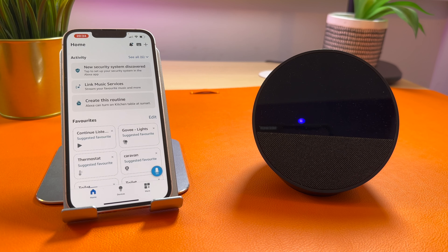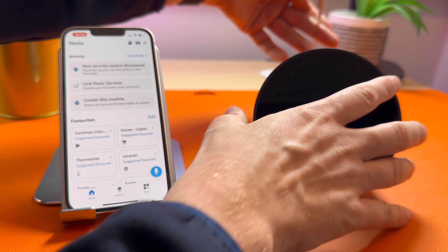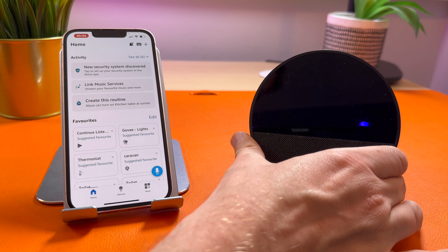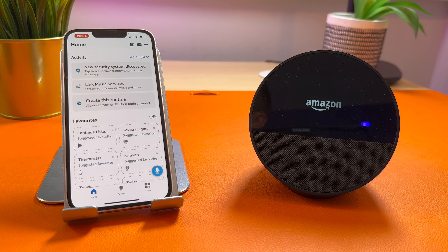Once signed in, plug in your Echo Spot and wait for it to load.